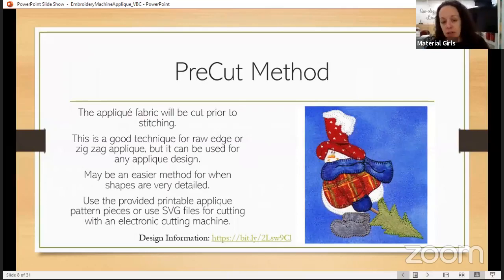The first thing we're going to talk about is pre-cut — probably the one that most people don't do as often, especially because it does require you to cut all your fabric shapes first, so it does take a little bit longer and a little bit more prep. It is the preferred method if the design is going to be raw edge, zigzag, or blanket stitch appliqué, mostly because we need those to be closer to the exact size — by trimming in the hoop they're usually a little bit bigger. This method is great for designs or shapes that are very detailed.